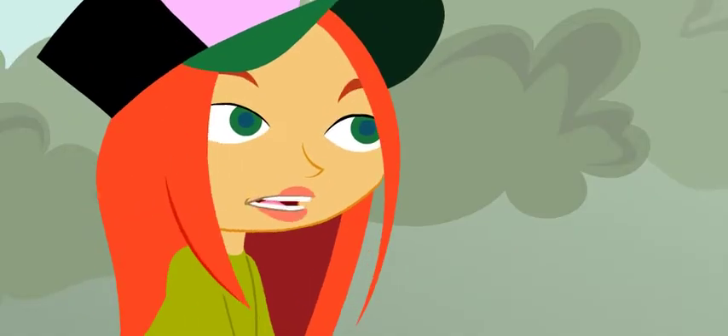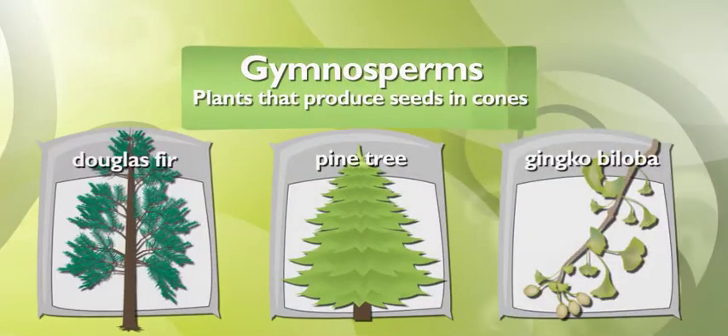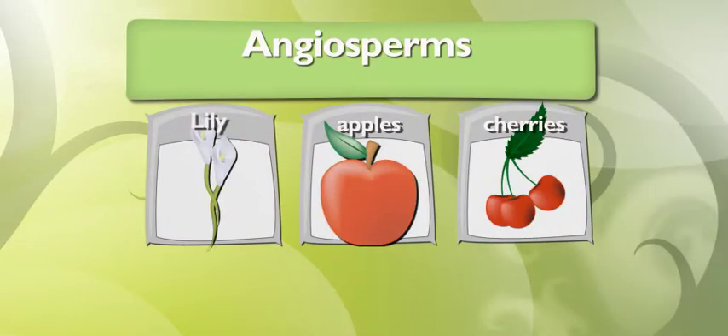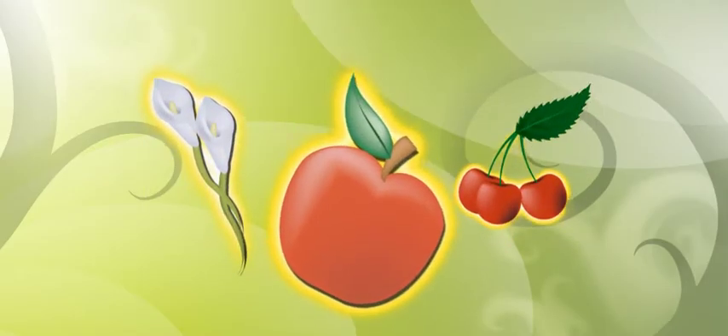Sam, none of those have flowers. Of course not — they're gymnosperms. They don't need flowers. They make their seeds in cones. Well, my seeds are angiosperms. Their seeds are made in flowers, and that is a lot more lovely and delicious.